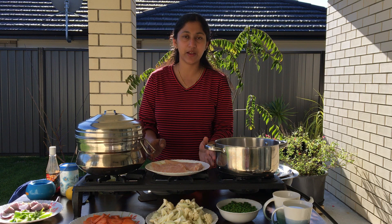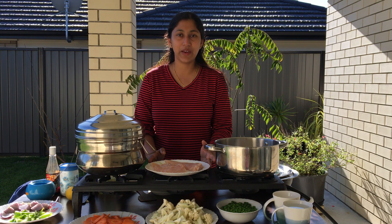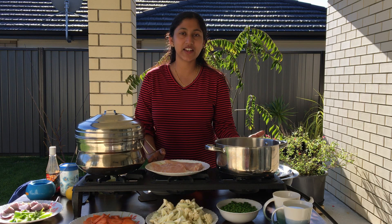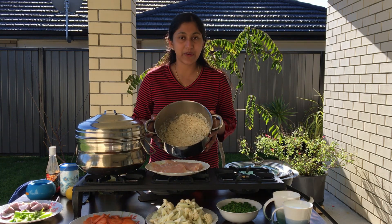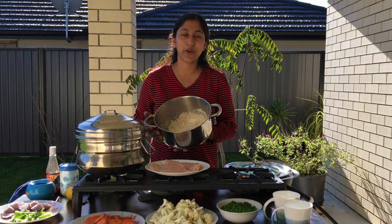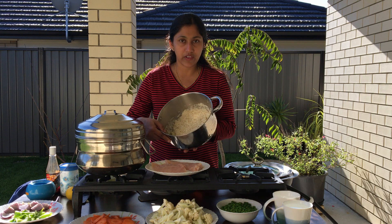Hello everyone. I am ready to go to lunch and dinner. It is a tasty and nutritious meal. We are ready to go to chicken and rice. We are ready to go to the restaurant.